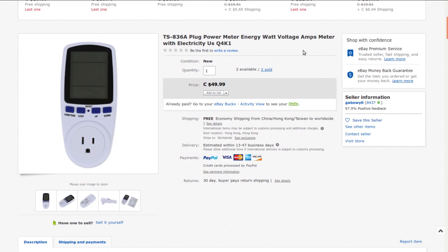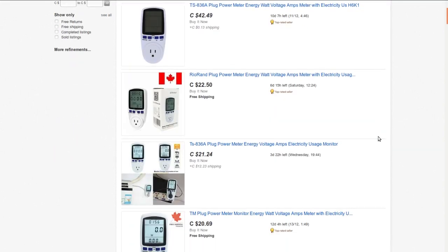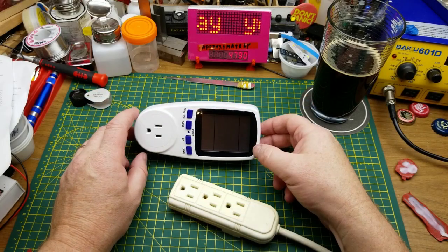TS836A plug power meter, energy watt voltage amps meter with electricity - US version. I got this from GabSweet-zero. I didn't pay $49.99 for it though - I paid $12.77. They don't sell it anymore so I'll link to a search that finds a bunch of them at a much more reasonable price. It measures power, energy, volts, amps, hertz, power factor, maximum power, time/days, kilowatt hours. Has an overload warning, cumulative monitoring. Material: metal and plastic, US/Canada plug.